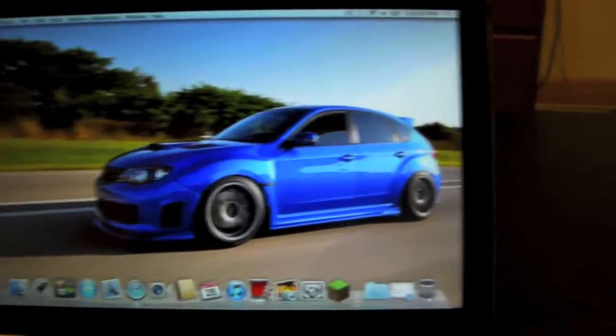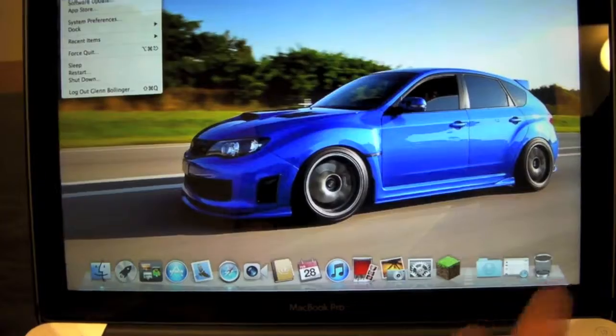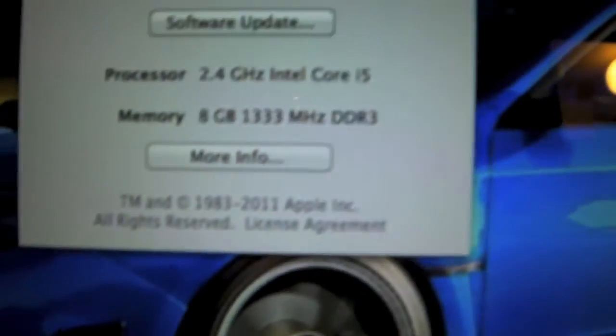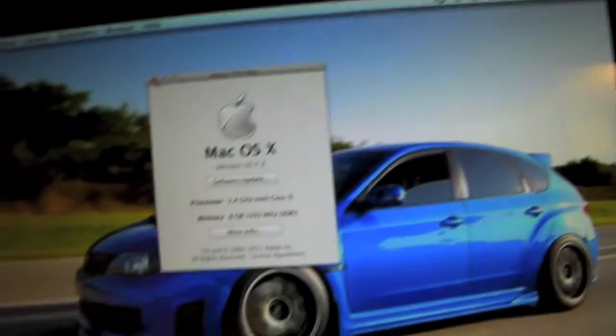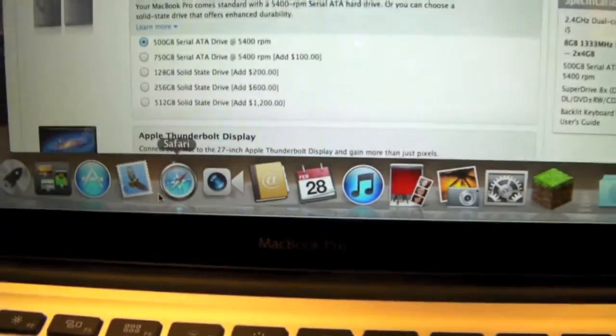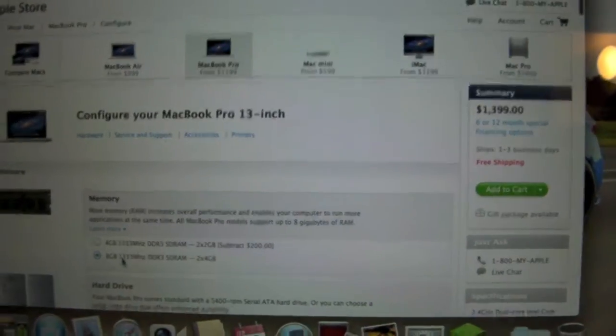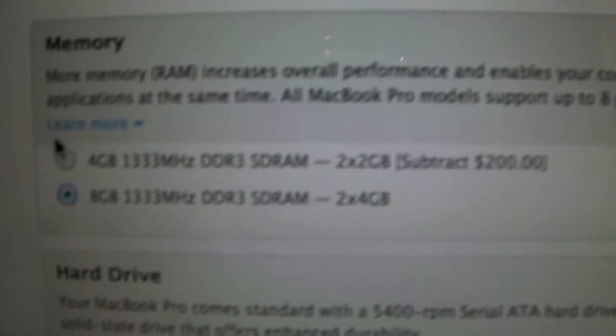This will be the conclusion to the video. I just did the first boot up — I didn't get it on video, sorry — but to show you that it did get upgraded: there's 8GB of RAM, 1333MHz DDR3. I got this on Amazon for $41. Here's a similar MacBook Pro 13-inch for $1400 where the 8GB 1333MHz DDR3 SDRAM option is $200.